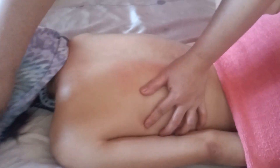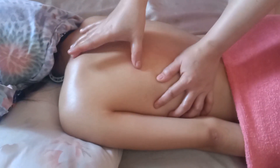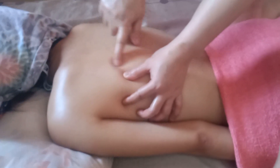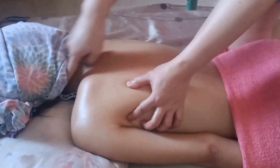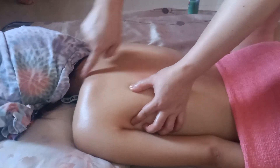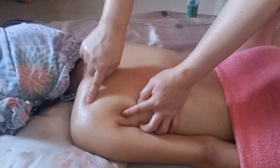Kapag dito naman guys na stiff neck — may stiff neck yung kliyente mo, hindi pwedeng hilutin yung liig ha. Titirahin mo ito — yung pakpak mismo. Nandito yung ipit — kapag naipitan ka dyan at naipitan ka, masakit ang ulo mo. Wala sa liig yun — mafi-feel mo lang yan na nasa liig masakit, kasi karugtong yung ugat. Ito yung titirahin mo — hindi liig, delikado ang liig.